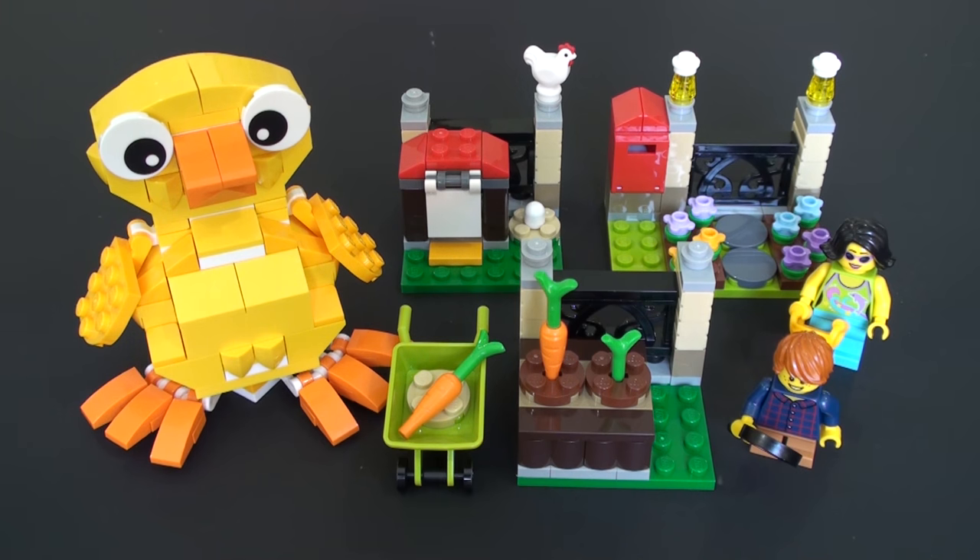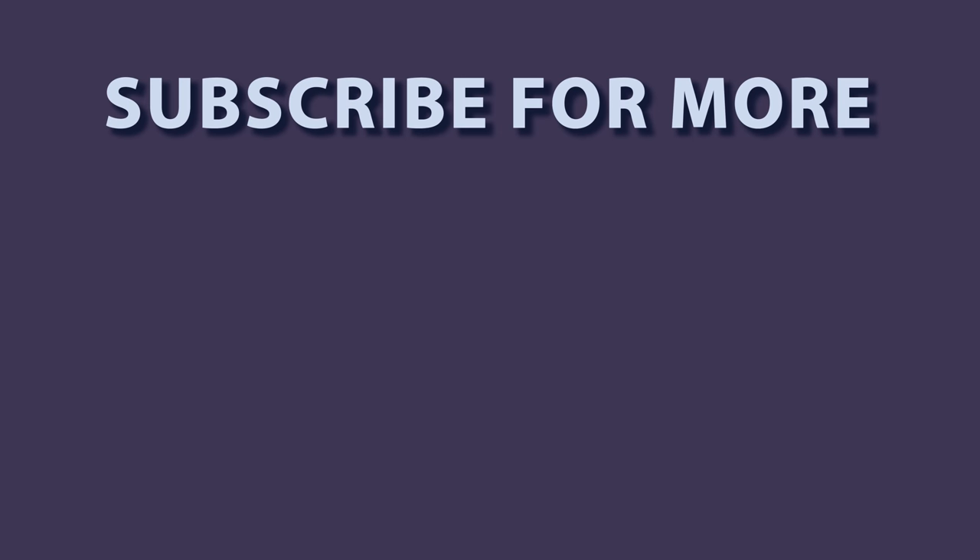If you enjoyed this video please hit the like button — that really helps us a lot. We're always doing LEGO review videos, at least two a week, so please hit the subscribe button. We've got lots of content already on the channel and we're bringing out new content all the time. Really enjoyed sharing these sets with you and we will see you again soon.